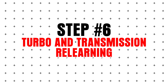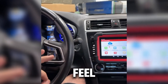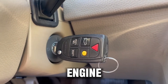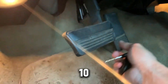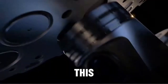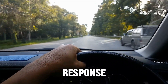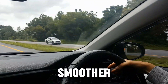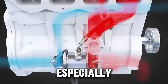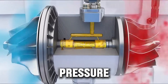Step 6: Turbo and transmission relearning. Modern diesels adapt to your driving style. The turbo and automatic transmission may feel sluggish if adaptations are off. Here's a basic reset trick: turn the key to ON with the engine off, fully press the accelerator pedal and hold for 10 seconds, turn the key off while still holding the pedal, then release after two minutes. This resets transmission shift logic, turbo boost learning curves, and throttle response. After this, your diesel should feel smoother, more responsive, and closer to factory performance. Some turbocharged diesels may require a few gentle drives for the ECM to fully relearn boost pressure and fuel trims. Avoid heavy towing immediately after a reset.